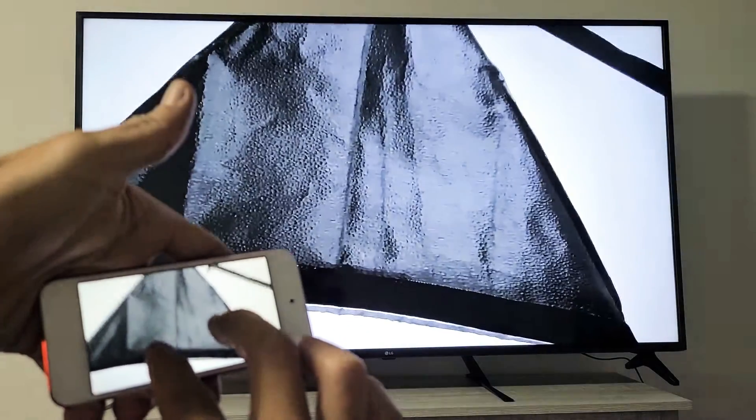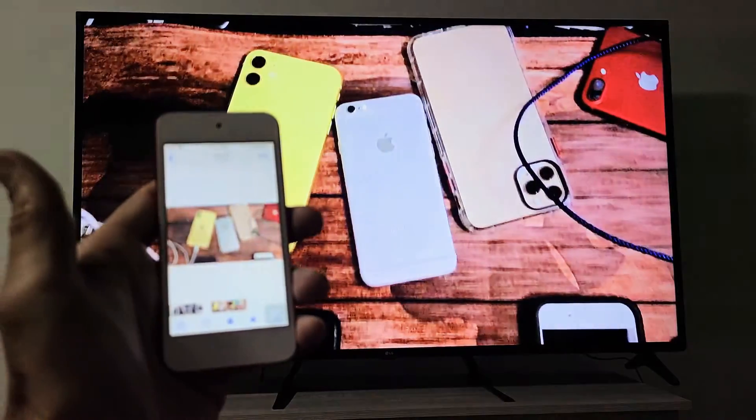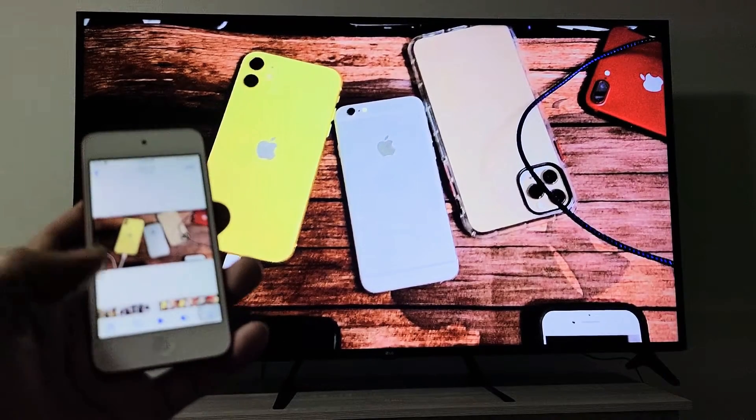So here's a photo here. Of course, you can zoom in and out. You can show work documents, all that good stuff. And here's a video here.